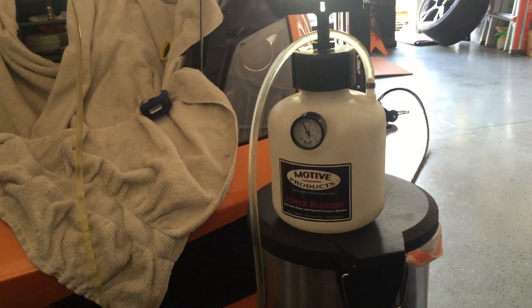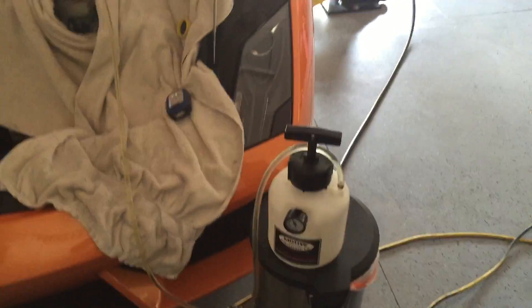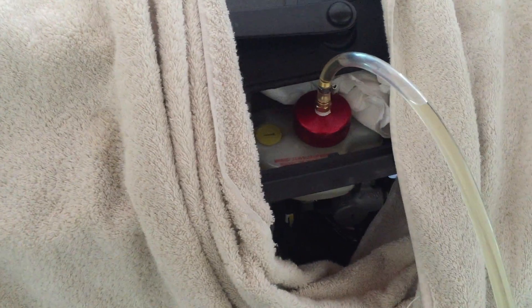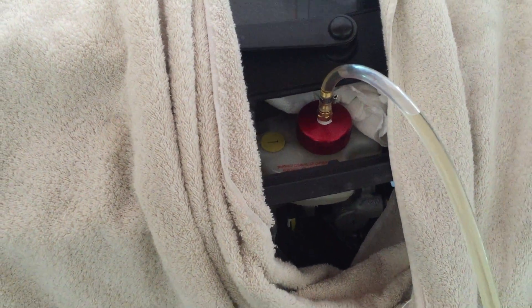I had this Motive pressure bleeder kit and I wanted to see if it works, so here we go. I have already done the rear two wheels and now I'm on the passenger side front wheel. It's pretty simple — you hook it up. I decided to purchase the metal upgraded kit, which has a rotating metal connector to the brake reservoir, so it's easy to attach even with limited space.